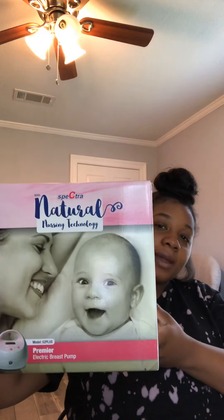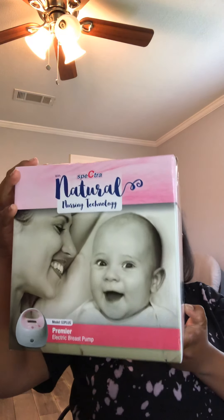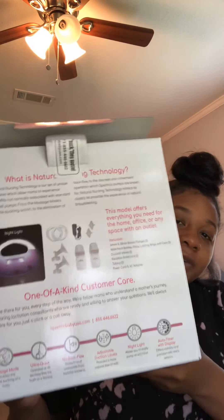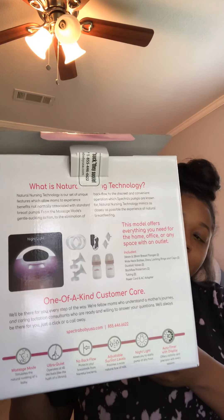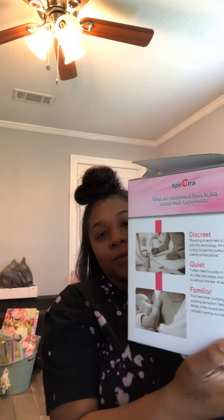It also has multiple settings on it that aren't too extreme for your breasts. So let's get to it. Of course I played with it already a little bit just to get familiarized with it. Here is the box that it came in — look how cute. This brand is promoting natural nursing technology. It shows what comes in the box and gives a minimal description of the product features. Even on the box it says it's discreet, quiet, and familiar. So that's awesome.